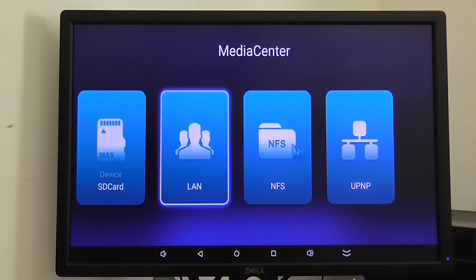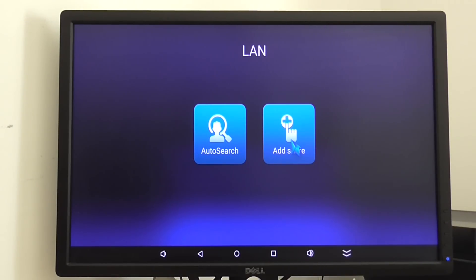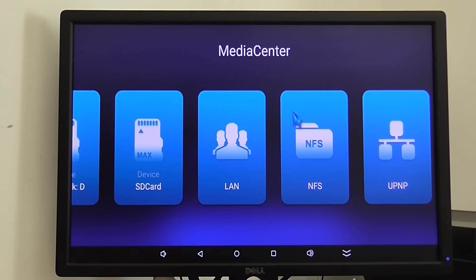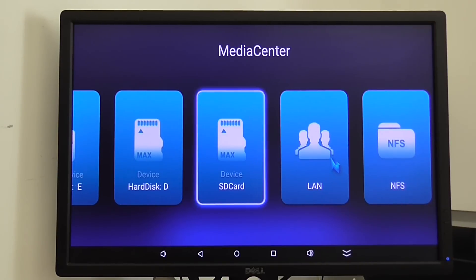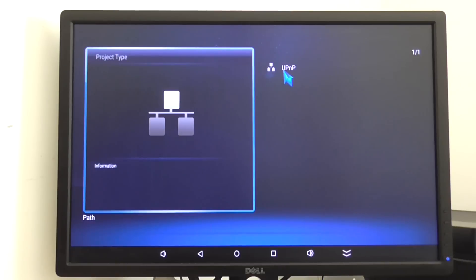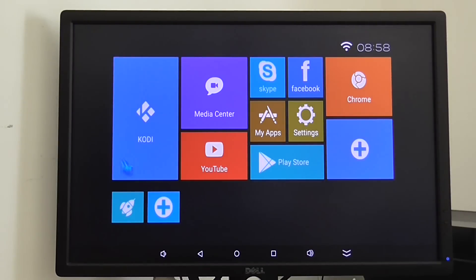You also have an option to add shares and basically use it as a server — share and send files to a PC. There's also another option for sharing media files via UPnP, so you can use it with LAN.